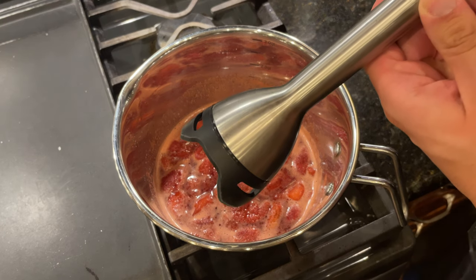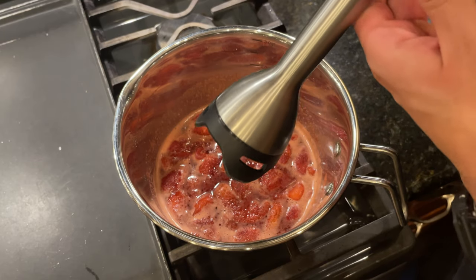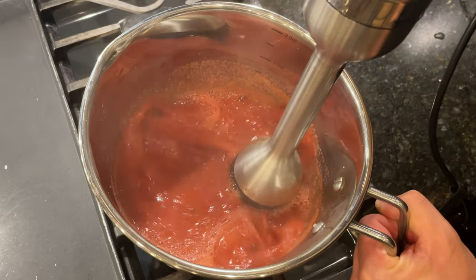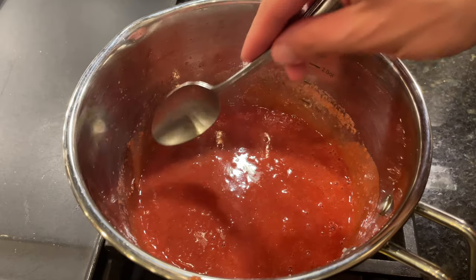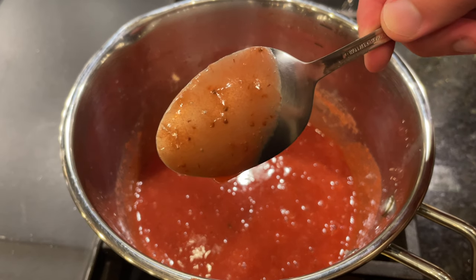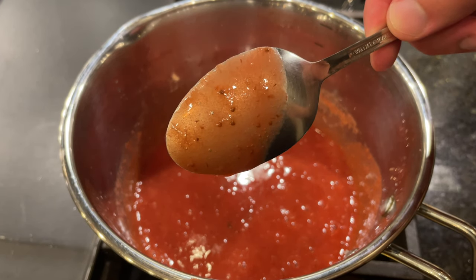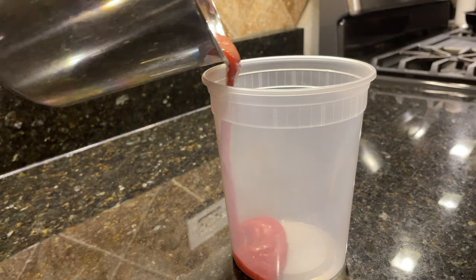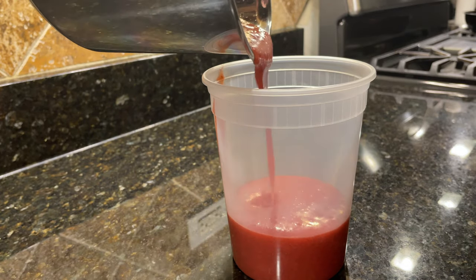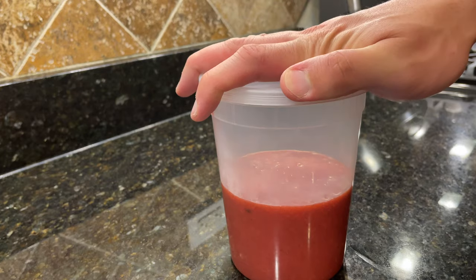Lastly, puree the strawberries using a blender. I'm using an immersion blender, but you can do this step just fine in a normal countertop blender. The finished sauce should be thick enough to coat the back of a spoon, and it's going to continue thickening even more as it cools. Once the sauce has had a chance to cool down a little bit, transfer it into a container and place it to chill in the fridge overnight.